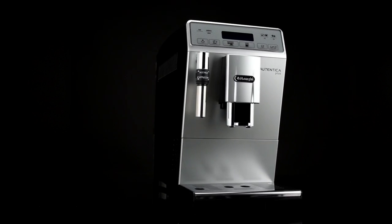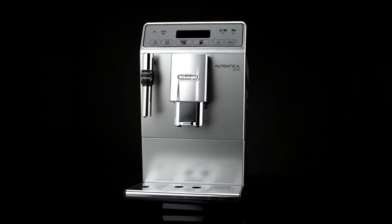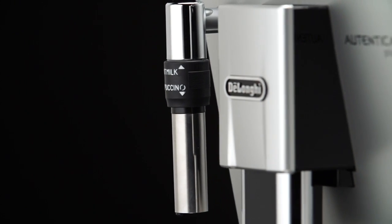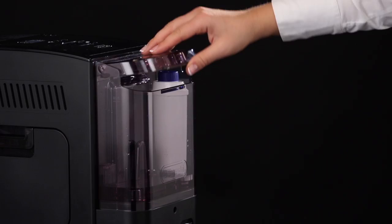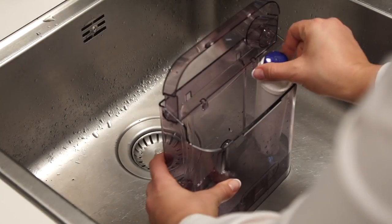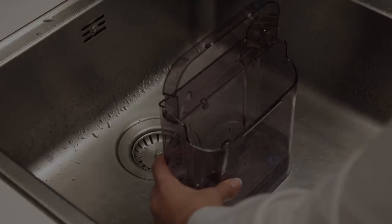Clean the water tank regularly, about once a month and whenever you replace the water softener filter. If provided, use a damp cloth and a little mild washing up liquid to clean it. Remove the filter if present.